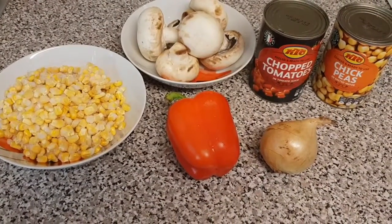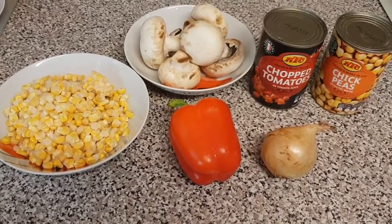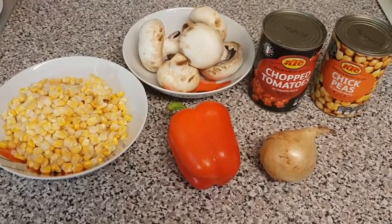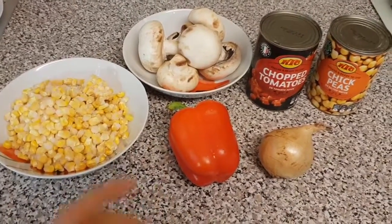So these are most of my ingredients: an onion, a red bell pepper, some mushrooms, some frozen sweet corn, a can of chopped tomatoes, and a can of chickpeas. Feel free to add whatever other vegetables you have - I know peas will go quite well in this.